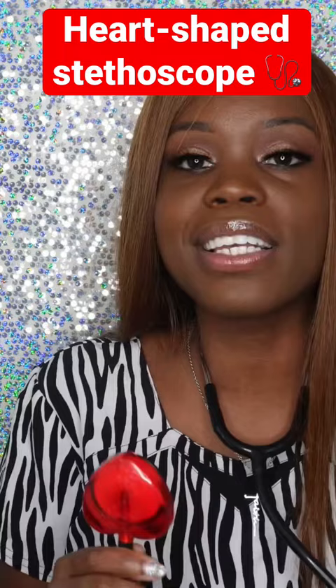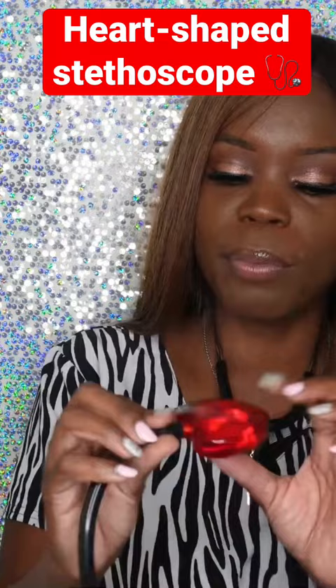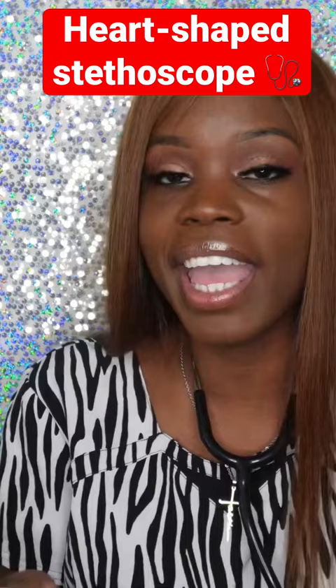They want to touch it. Every time I check my patient's blood pressure, they love it — I get so many compliments on this stethoscope. I've had it for years, so you can probably see it's kind of dinged up right here. If you do get it, just make sure you take better care of it than I have. I have several, but this one is by far my favorite.